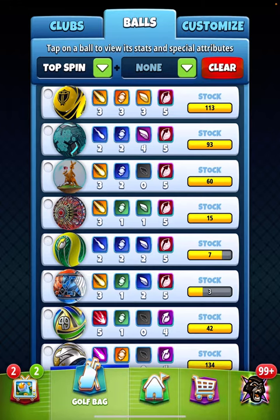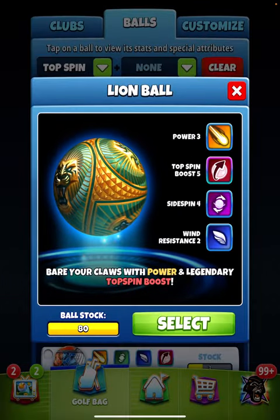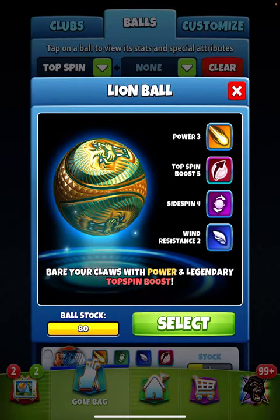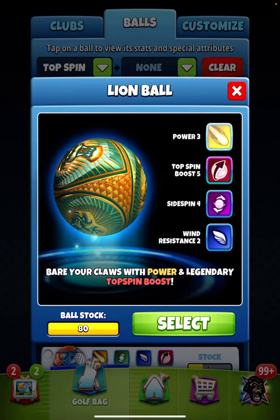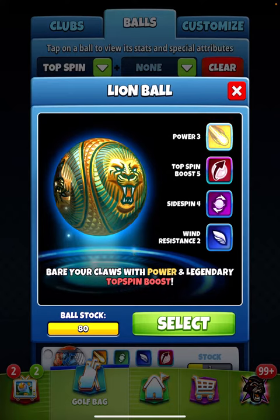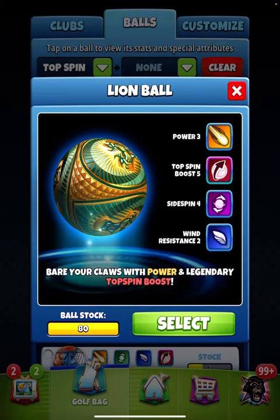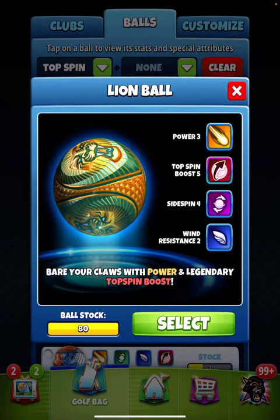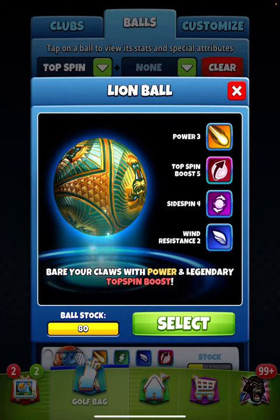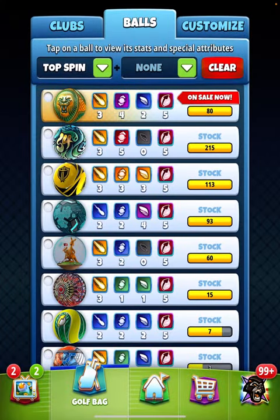It's a really good ball, really worth having, and will come in useful. But it is on sort of specific holes rather than something you'd use every tournament a couple of times. It's one that will probably come in really useful every now and again, so maybe just buy the small pack — the 40-ball pack if you're into buying ball packs.